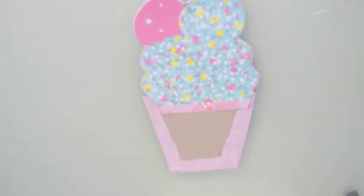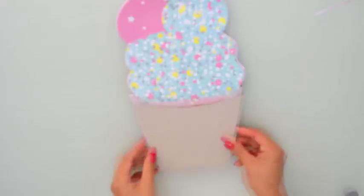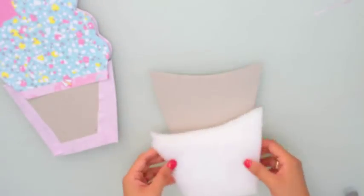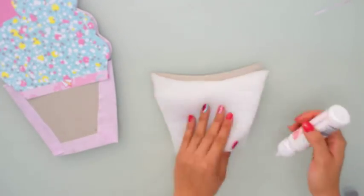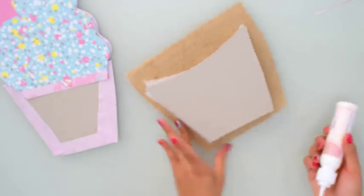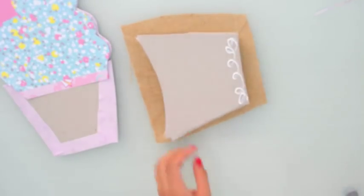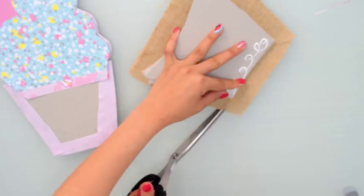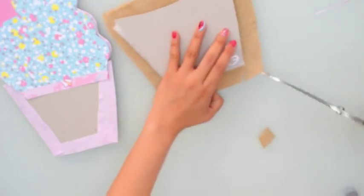También me inspiré en este papel porque me fascinó, fue uno de mis favoritos, tanto por la parte delantera como por la trasera. Es mi papel favorito y creo que viene ideal para esta forma de helado, como si tuviera chispas de confeti o chispitas de chocolate. Y la bolita del helado sí que la voy a hacer con este tono rosita.